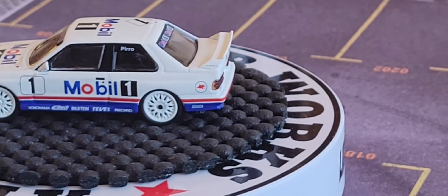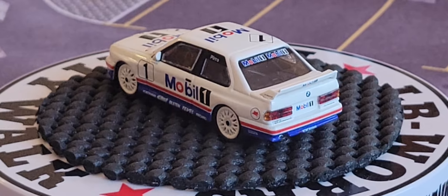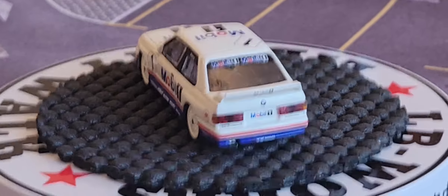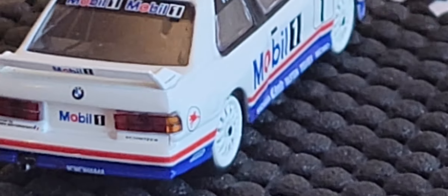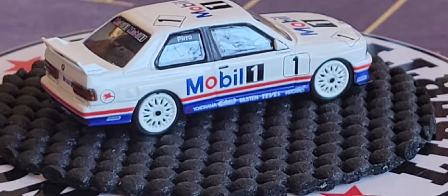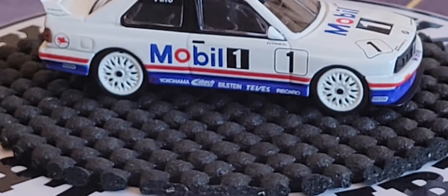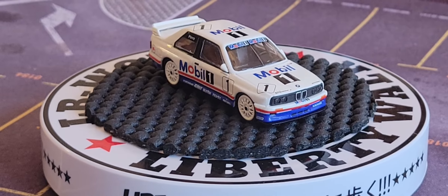I'm just gonna swing him this way — there we go. It says Mobil 1 on the bottom there. I'm not sure what kind of tires these are, guys. If you know what kind they are, let me know in the comments.